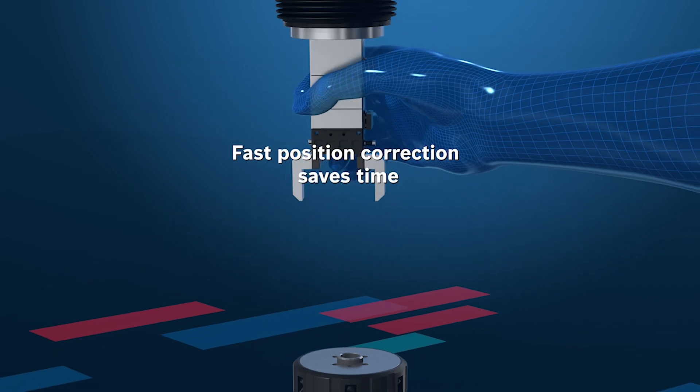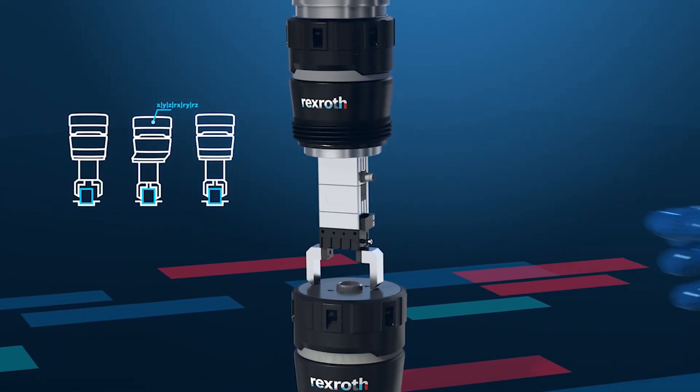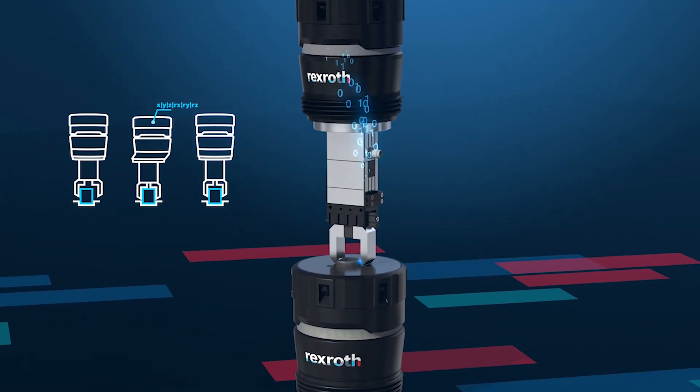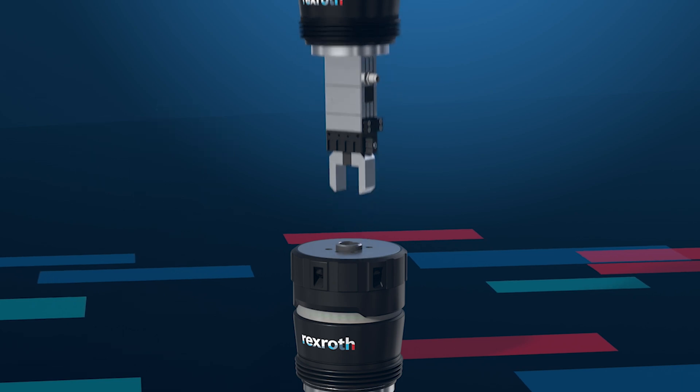After picking and placing, the compensation module can be returned to a zero position and locked with the electromechanical locking mechanism, thus allowing high travel dynamics.